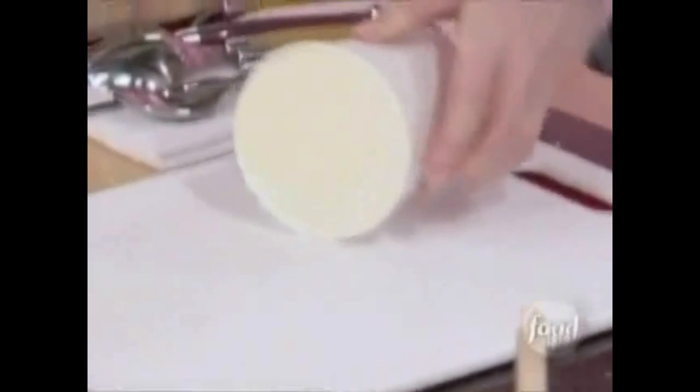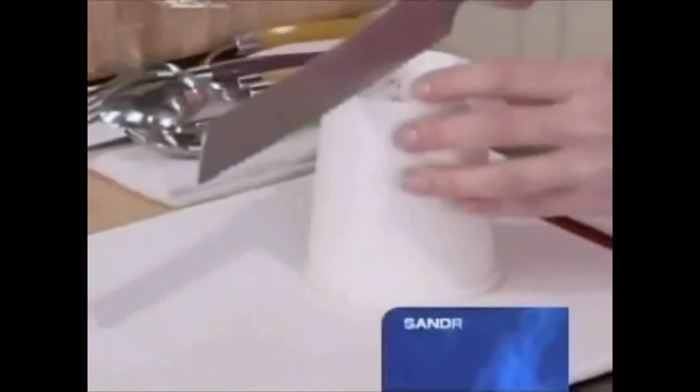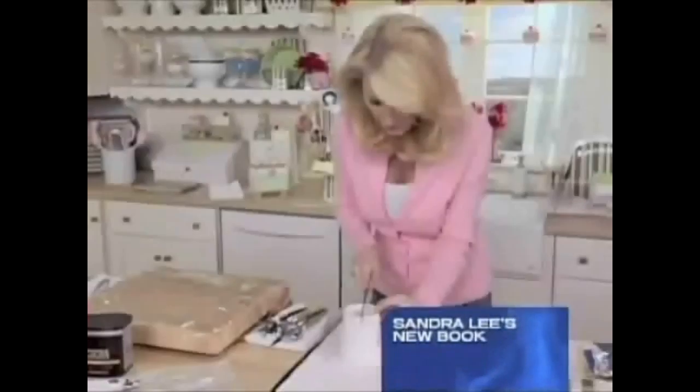Three, two, one, go. Now this is super simple to make. I just need a pint of vanilla ice cream. And what I'm going to do is cut this container off of the ice cream. She's using a knife to open a plastic container for the ice cream.